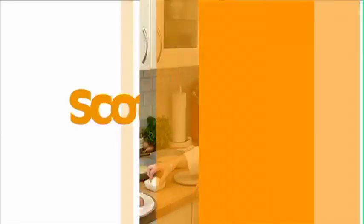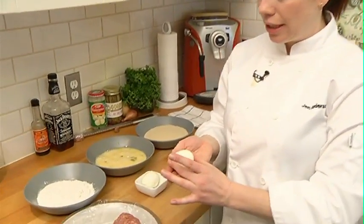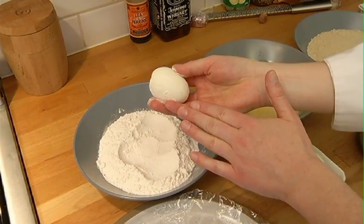Scotch eggs — a classic. I'm gonna start with an egg I've cooked to be a little bit runny inside. I'm gonna start by rolling my egg in a little bit of flour.